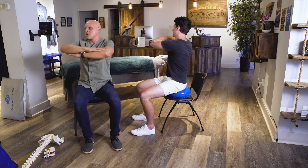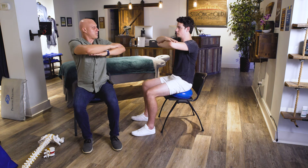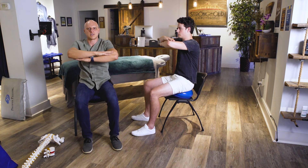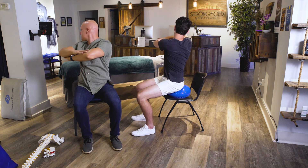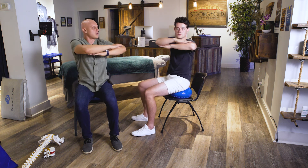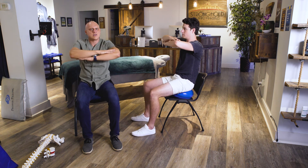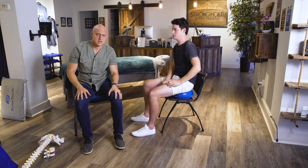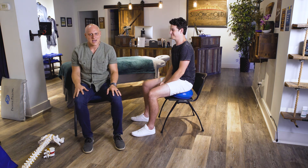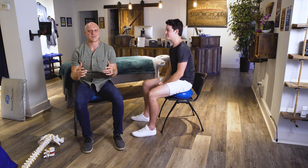As you rock your hips forward and arc your low back, rotate to the right and turn your head all the way behind you to the right. Then come back to neutral and do the exact opposite — rock your hips forward and twist to the left. Our body always follows the positioning of our head, so a safe way to do this is to turn your head in the direction you're turning your shoulders and elbows. All these exercises should be done in a slow, exaggerated, controlled motion.